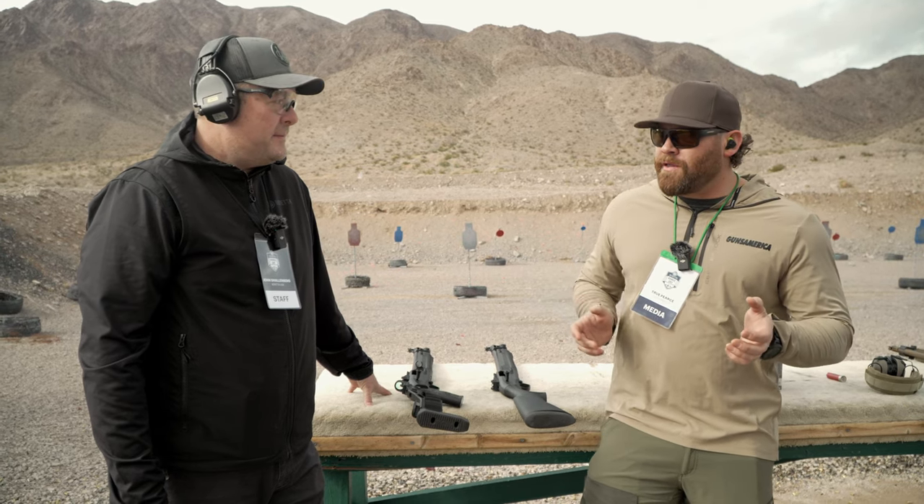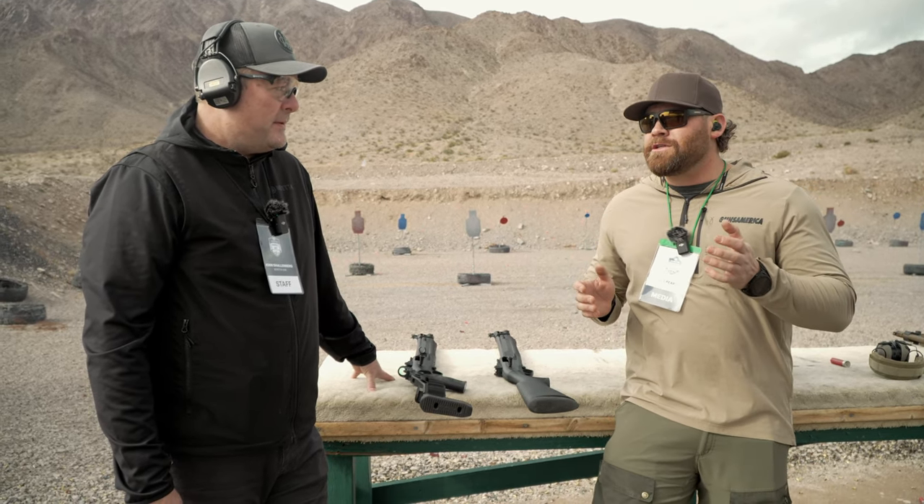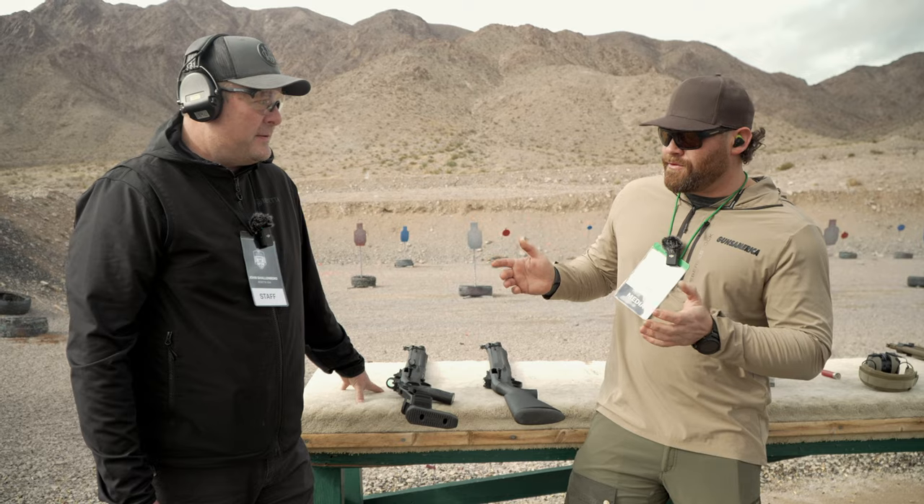Welcome to Guns America at SHOT Show 2024, Beretta's Range Day. We are here with John at the shotgun line, and he is going to walk us through the changes to the 1301 Tactical Shotgun.